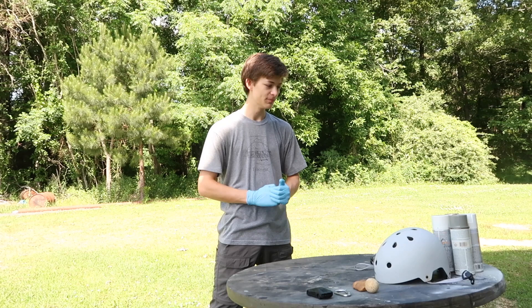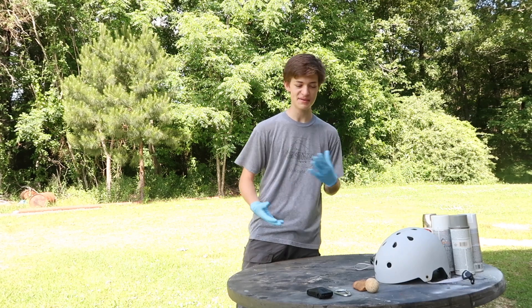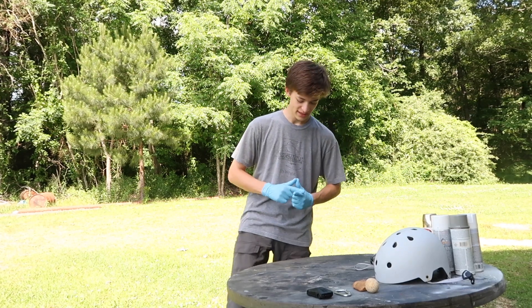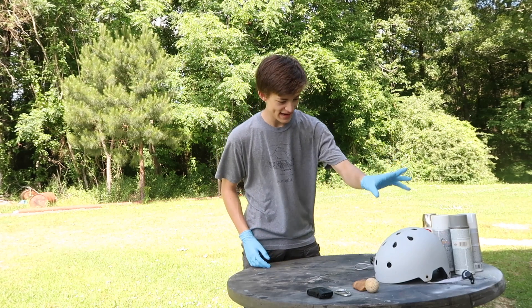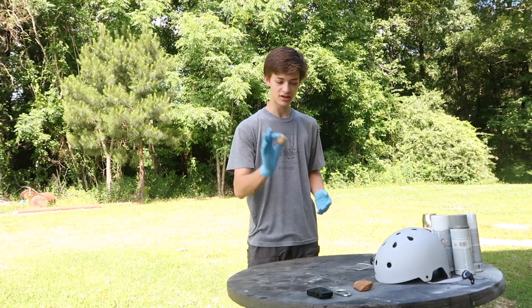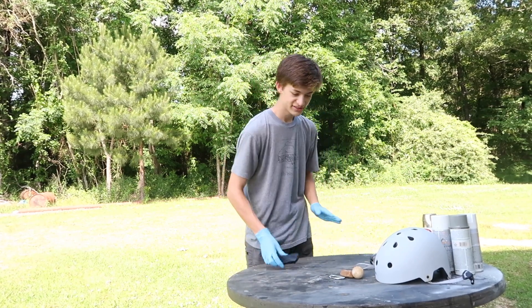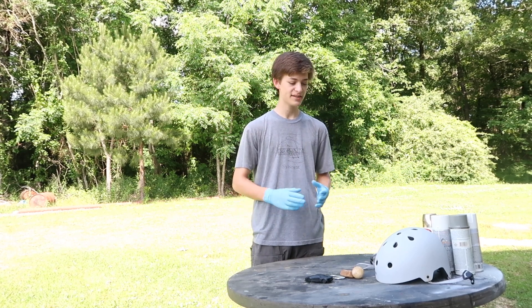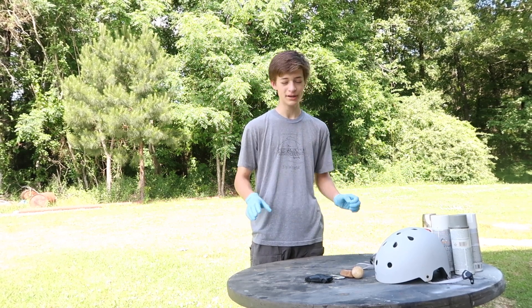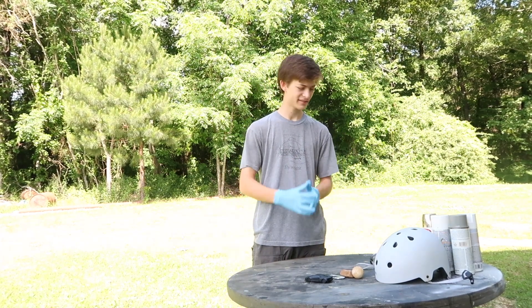If you don't know what hydro dipping is, I'm gonna explain that. So we're gonna be hydro dipping this stuff here. First thing you need to hydro dip is your spray paint. I'm actually wearing gloves because I don't really want to paint my nails, which you'll see why that's possible in a minute. Then you need your stuff to dip. We're gonna be dipping a helmet, a golf ball, a rock, and we are going to be hydro dipping a 3D printed Lamborghini. Hydro dipping is a method to transfer paint — you get a bucket of water, put paint on top of the water, dip whatever you want to paint in the water, and the paint sticks to it.